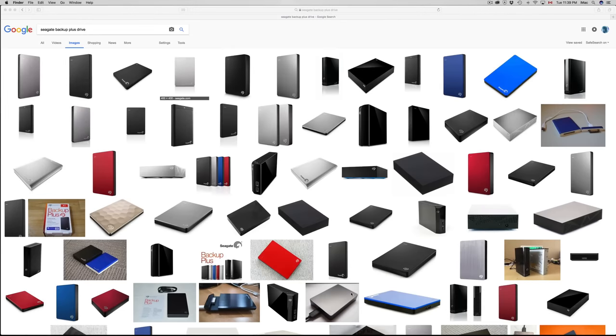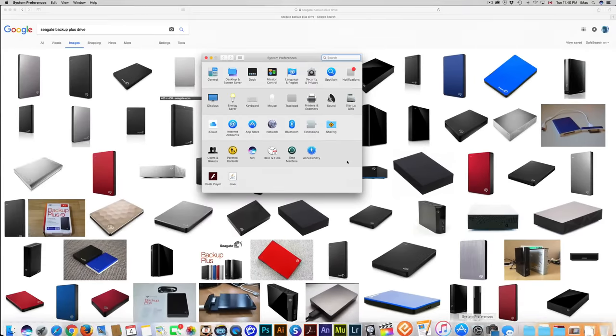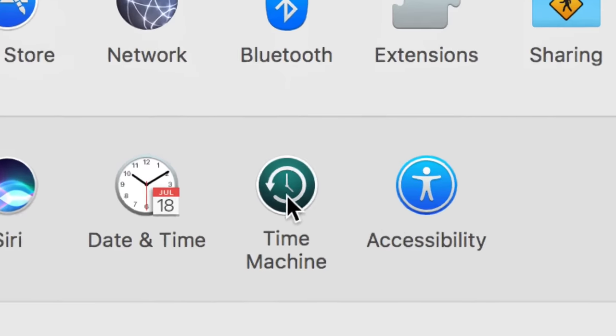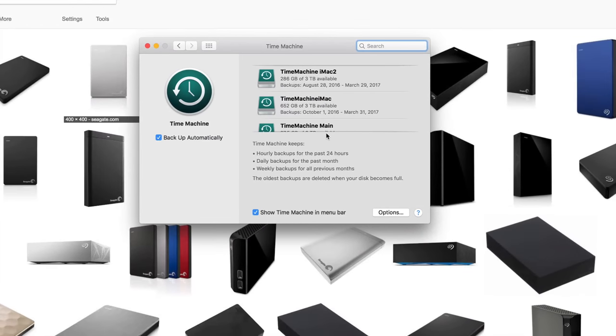Now let's go into Time Machine. If you haven't used it before, go to System Preferences and find Time Machine — the little clock icon. I do have a full video on it, but I'll give you a quick overview. I already have several Time Machines set up.